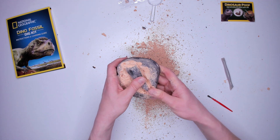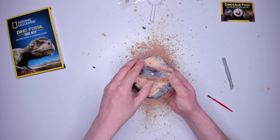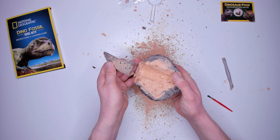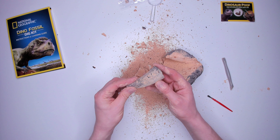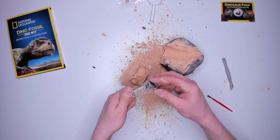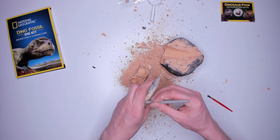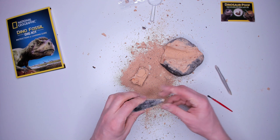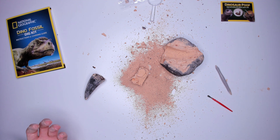I know it said not to, but I can't help it — I'm going to pry. It came out! Here it is — the tooth. Let's clean up a bit with a brush. This is going to need water to clean up. I'm definitely going to need to clean up this desk too. There are bits of this plaster everywhere — on the desk, on the floor, in the air. This is definitely an outside activity.